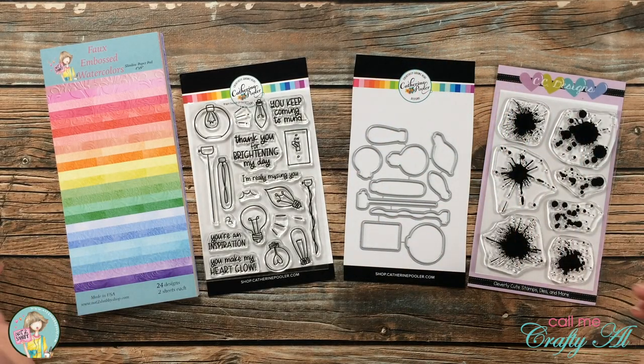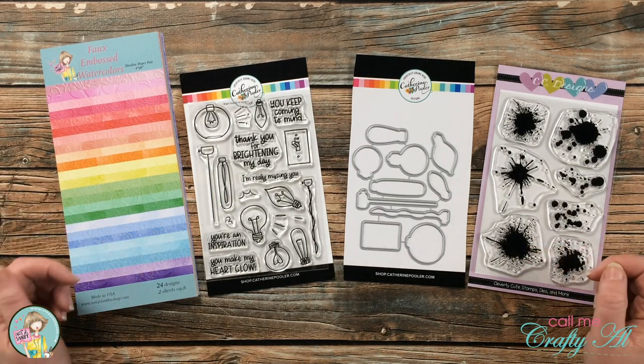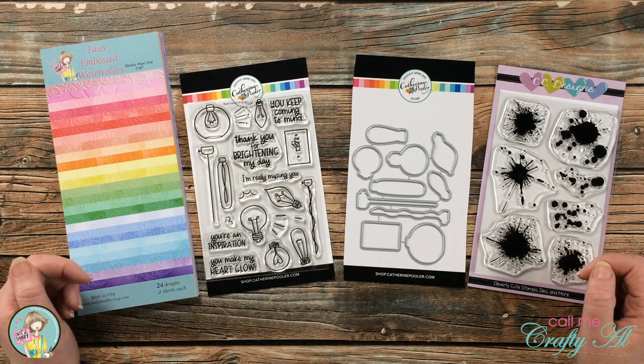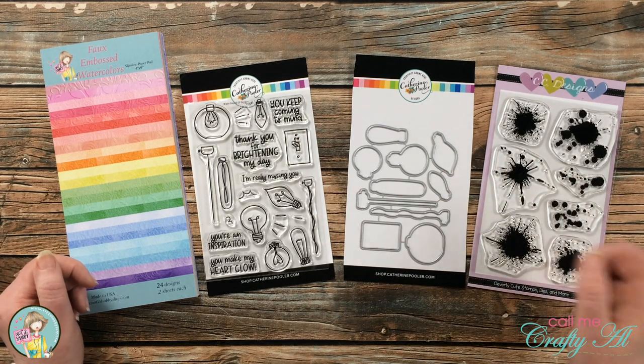Hello crafty friends, it's Alisha aka CallMeCraftyAl here on the Not Too Shabby channel today to show you a couple quick and easy cards using some products from the shop. I hope you'll stick around and see what I'm going to create.